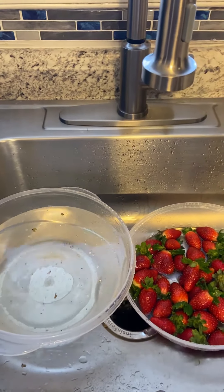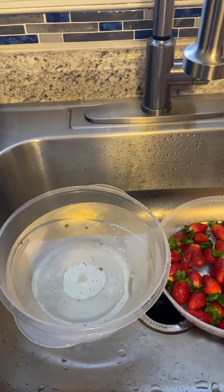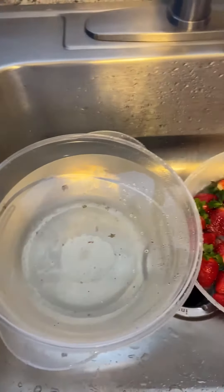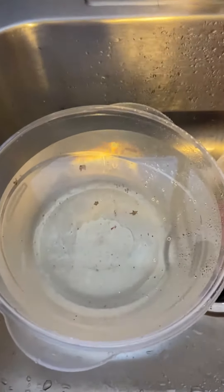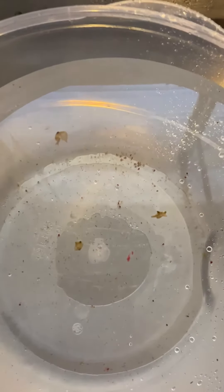I'm back with the second wash. Now, I want you guys to look closely in the bowl on the left side. Look deep down into the bowl and look at all the dirt. Now, this is the second wash — look at all the dirt that came from the strawberries as I washed them a second time.